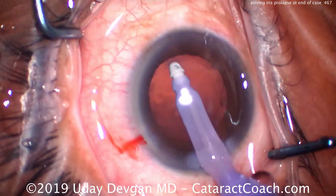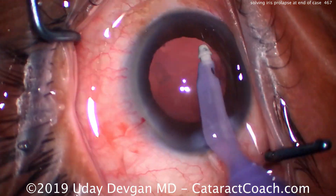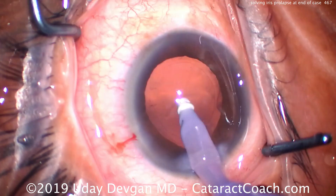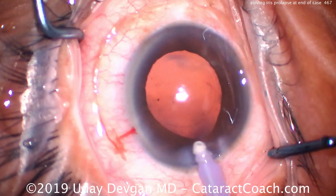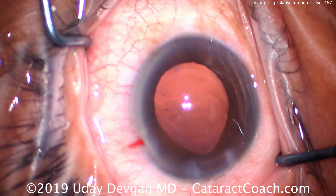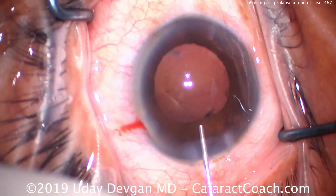Now let's go to the end of the case — cataract removed, cleaning up the capsular bag, a little bit of polishing of the anterior capsular rim. That looks great. This is where we're going to end up having a little iris prolapse. Again, cleaning up the capsular bag, polishing the rim — looks great. There's a little iris prolapse; look at the incision there.